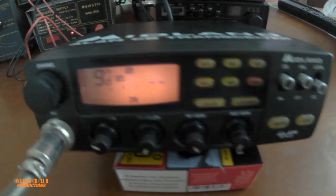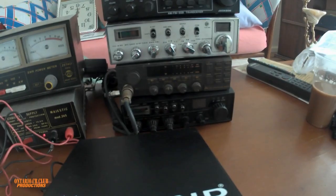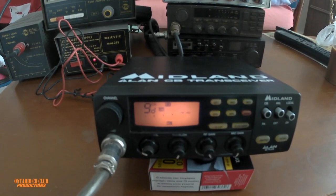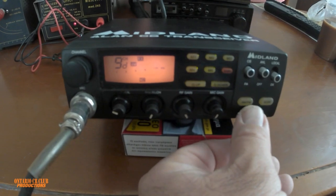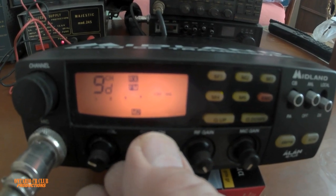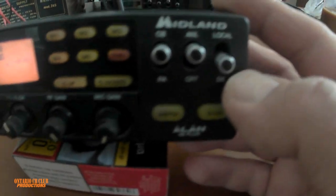We have the squelch. Right now we are not connected to any antennas — we have a dummy load here — and we will see what the output is, because this radio hasn't been used. All these radios I own haven't been used in at least 20-some years. Here's your RF gain, your mic gain, AM FM modulation. I'll turn off the squelch — and it's beautiful. And then the scanning, which we just did earlier. There is a switch here for local and DX.